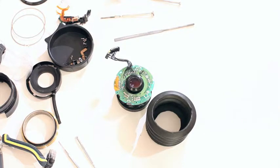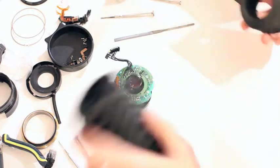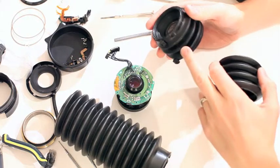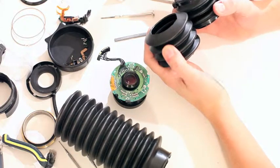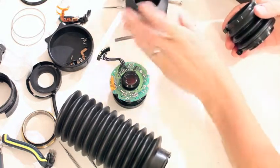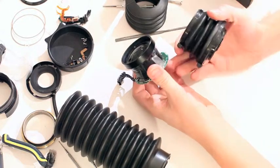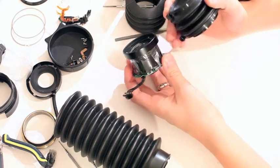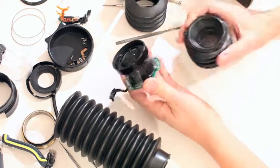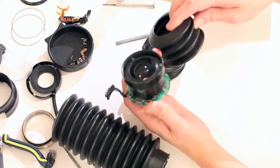Alright guys, we're getting really close — we're into the bellows section now. On the last lens I did I cut it three bellows — whatever you call them, baffles — I went four on this one. The reason was that this lens seemed a little bit longer and I thought I was going to stretch it and bolt it in. But I'm not convinced I'm going to need four; I might just need three again.